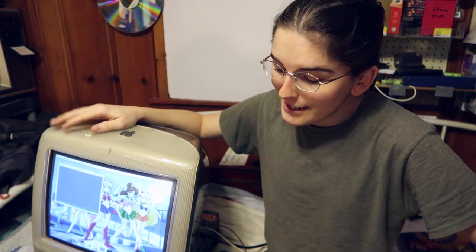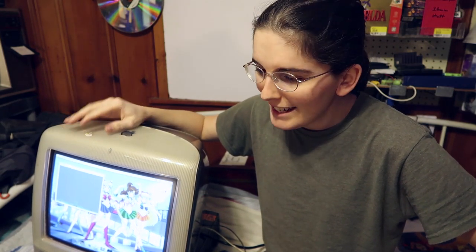Guess what I did today. I overclocked my iMac G3. This was a 600 megahertz computer and now it's running at 700 megahertz. I tried 750 megahertz but it was a bit unstable and it kept crashing. Went back down to 700 and it's doing a lot better. Now this thing can work as a media PC or an anime engine or whatever.